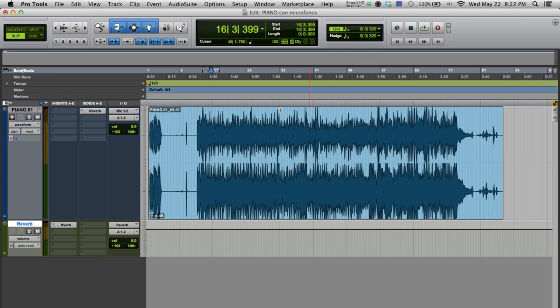Okay, here we have the signal recorded from the piano through the microphones. Let's check once more how this sounds.